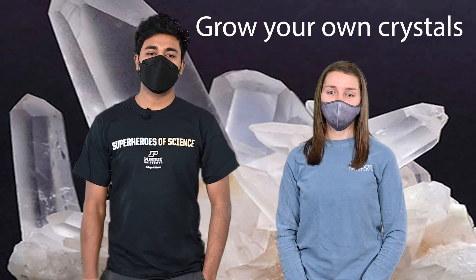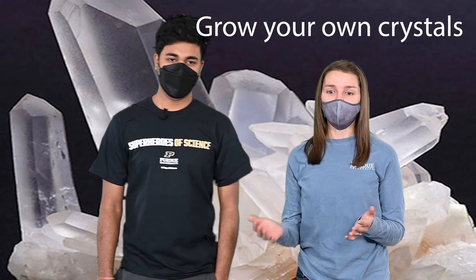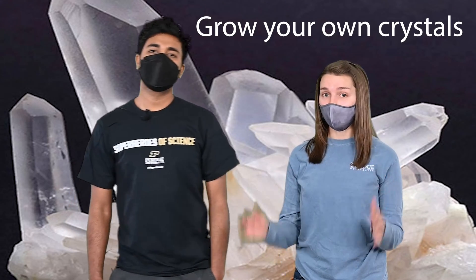Crystals take time to grow big and they usually grow under the cave. Sometimes crystals also grow underground as they cool slowly over time. And the slower a crystal grows, the bigger they'll get.